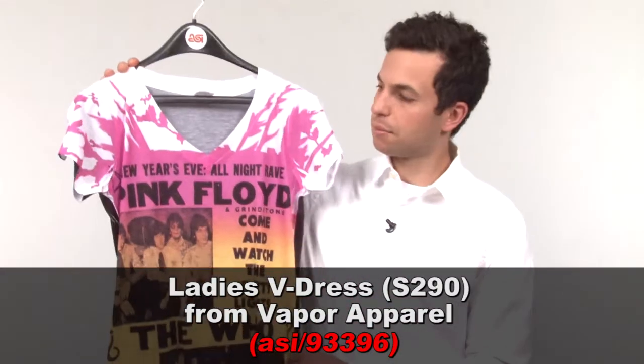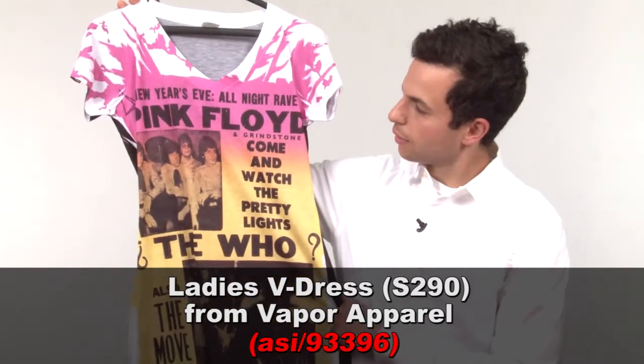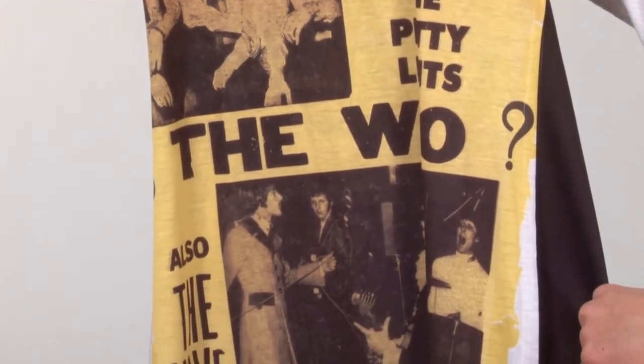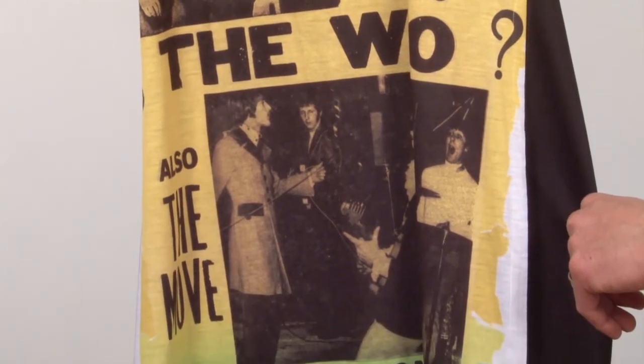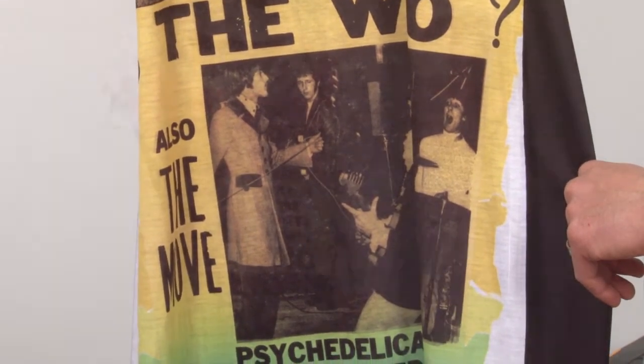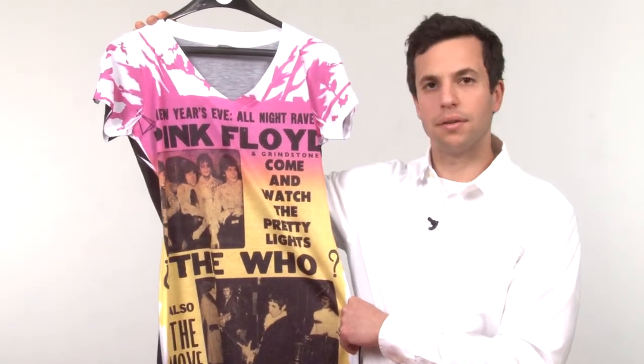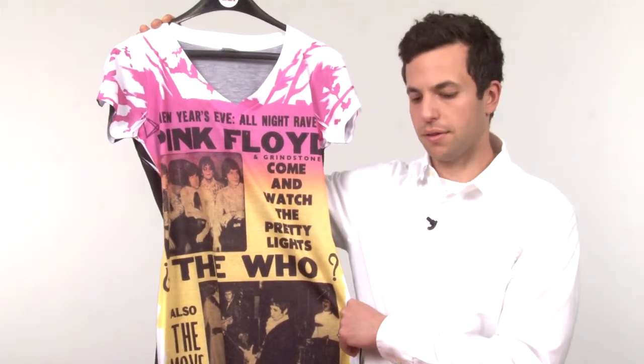I've also got two shirts made by Vapor Fort Grindstone Universal — that's an urban fashion brand. Check out this one here. The key is that, besides this being a fashion fit, modern silhouette, is that it's very easy to take printed materials, old photographs, and add them to your sublimation designs, and it's very easy to transfer onto a T-shirt.